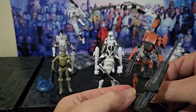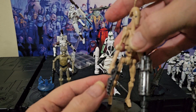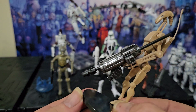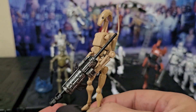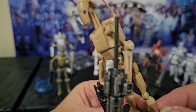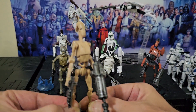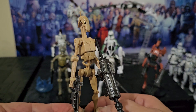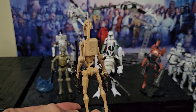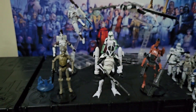The next one is probably even more ordinary than that, so let's quickly get it out of the road. It's got a wearing blaster. It's amazing that it can hold it because its hands are designed very badly. Just another battle droid.